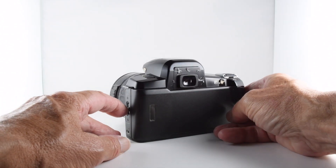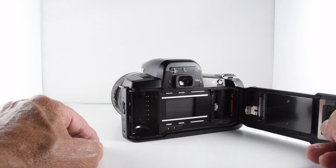It uses DX coding from the film, so there's no provision to manually change the ISO.